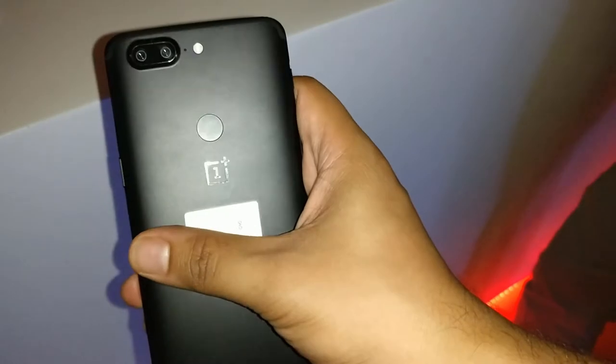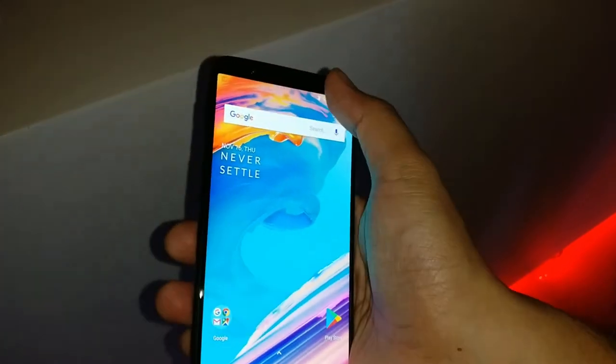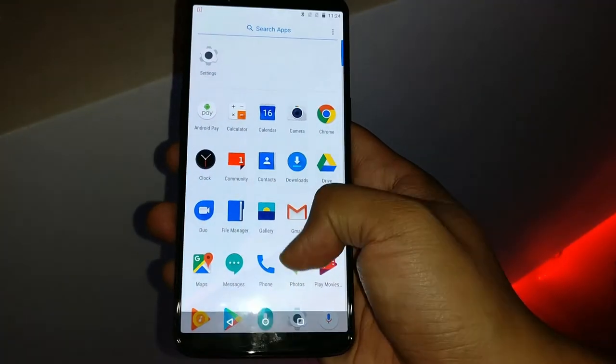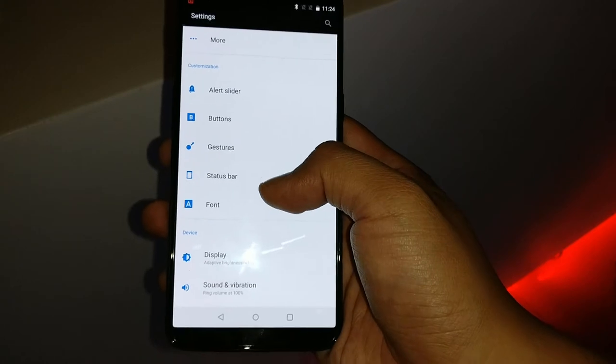The phone sports a dual camera with a 20 megapixel and a 16 megapixel rear sensor, as well as a 16 megapixel front sensor. Surprisingly, the new OnePlus 5T has no bloatware. And it also has a new feature, i.e. the face unlock.